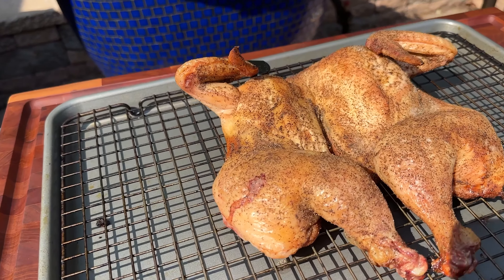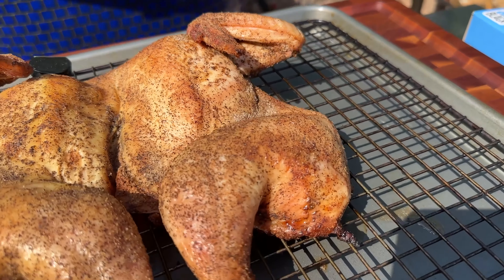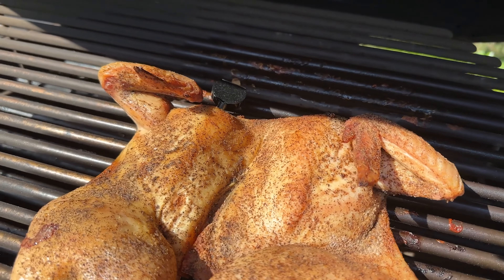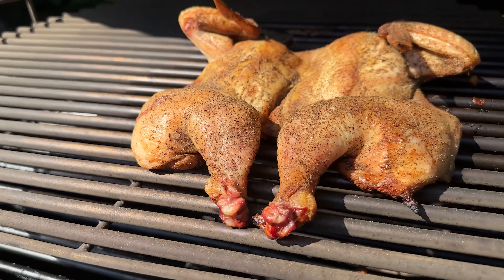Check this guy out. Today on the patio we're doing a spatchcock chicken. It's been dry brined for about 30 hours and we're using the upper rack on the Komodo Kamado, so we're gonna get some of that amazing radiant heat that Komodos are known for. It's gonna be delicious.